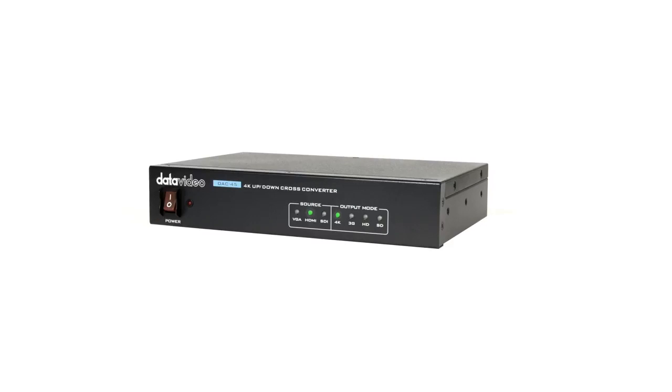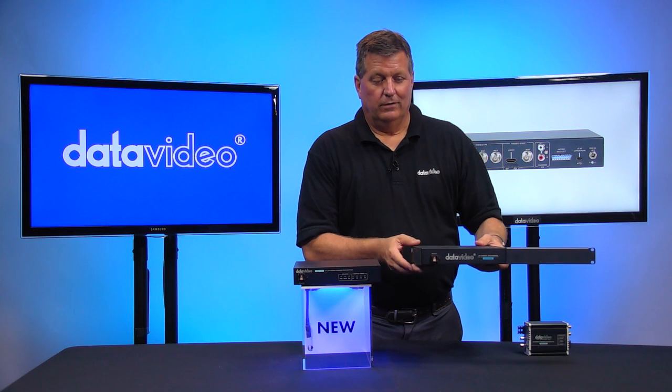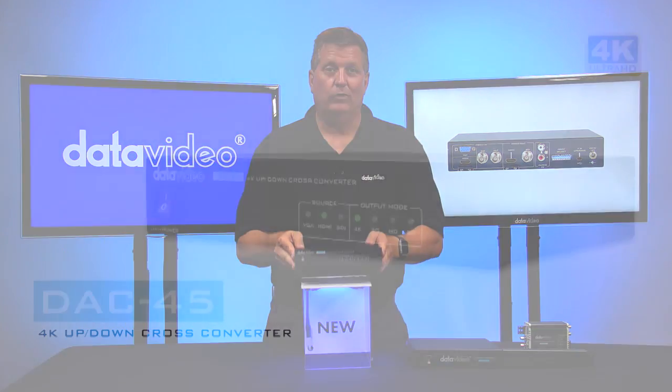If you'd like to rack-mount the DAC45, we have the RMK1 — similar to this right here — that you can put together and put in a rack. This is a half-rack unit.